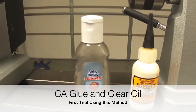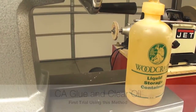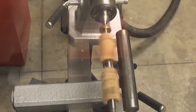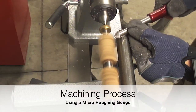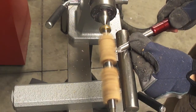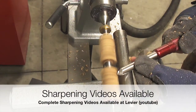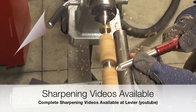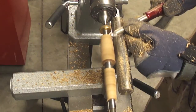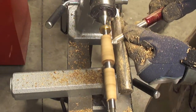The finish we are going to do is a combination of CA glue and a clear oil. This is a similar process as the CA and boiled linseed oil. The CA glue in combination with boiled linseed oil provides a high shine, high resistance finish. The problem I find is that the coloring or discoloring of the pen blanks due to the boiled linseed oil. Using a clear oil will prevent this from happening.